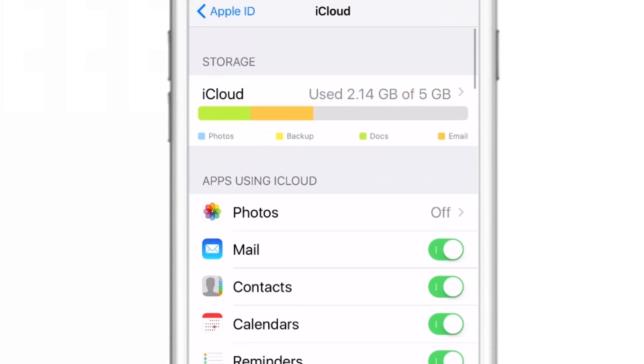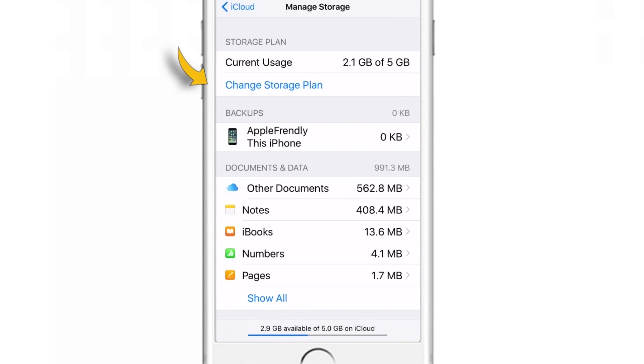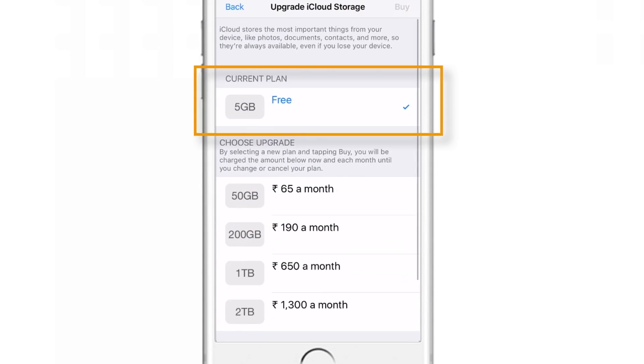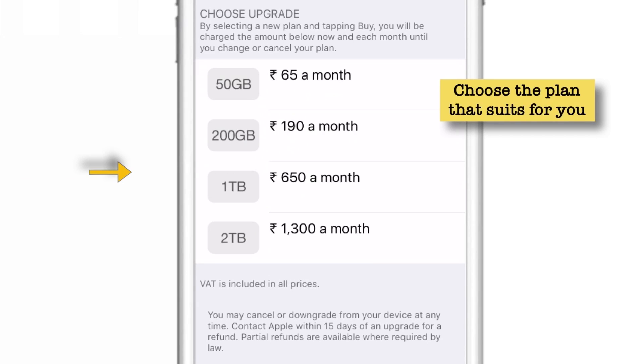That was about managing your iCloud storage. Now let's see how to buy more storage when you run out. Tap Change Storage Plan. As you can see, I use the default free 5GB plan. I use my computer to backup my iPhone and not iCloud. But if you want to buy more, you can buy as per your need — 50GB, 200GB, 1TB, or 2TB as per your preference. If you are using the 32GB version of the iPhone, you should be okay with the free plan. But if you are using 64, 128, or 256GB, you may need to upgrade to a higher plan. Decide as per your preference. Now let's move on to the last section — how to turn off your iCloud backup.